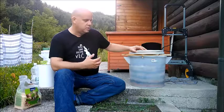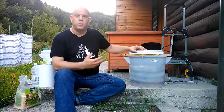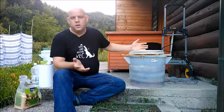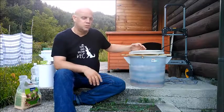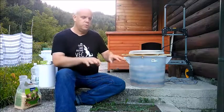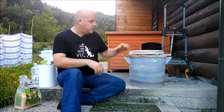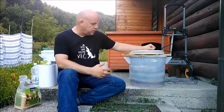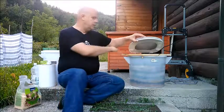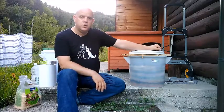The next question is bugs. By my experience, I don't have any serious problems with bugs — it's basically a non-existent problem for me. I can control any occasional bugs by adding filler material and peat moss, which creates a barrier through which they cannot get into the sawdust. If you did have problems with bugs, it would be very easily solved by adding a mesh screen to prevent them from getting into the toilet.